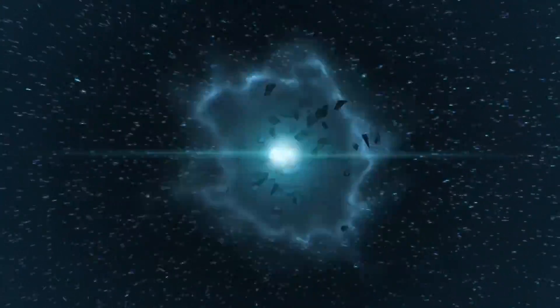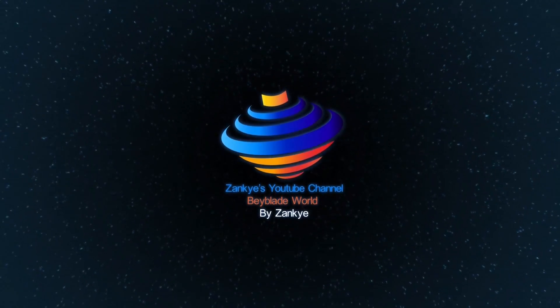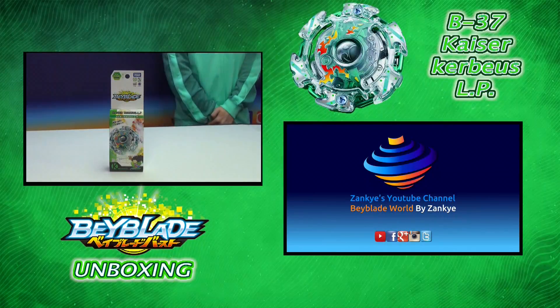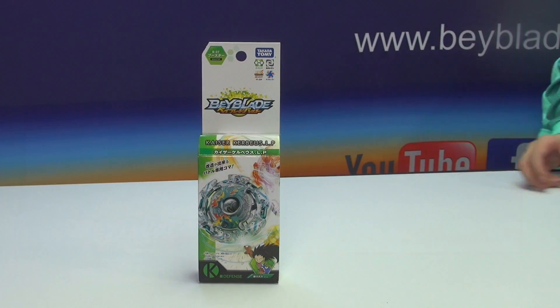Welcome to Beyblade World by Zanke, my show starts right now. Today for our Beyblade show we've got some exciting Beyblade news, because this video is called The Beyblade Burst B37 Kaiser Kerbex Limited Press unboxing slash review. It basically expires on May 15th, 2016.